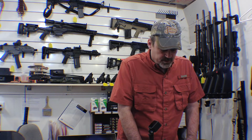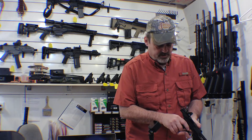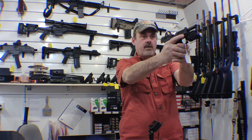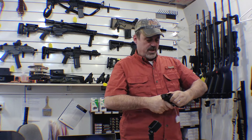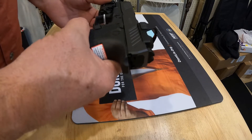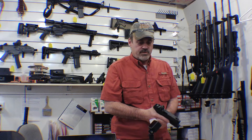Most of the parts in these guns are interchangeable with Glocks, but honestly the trigger is way better than a Glock — Glocks are well known for not having the greatest triggers. You can really get a nice grip on this gun, it just feels really good in your hands. I've tried it with Glock 19 magazines and it fits in a Glock 19 holster just like a glove — fits perfect.